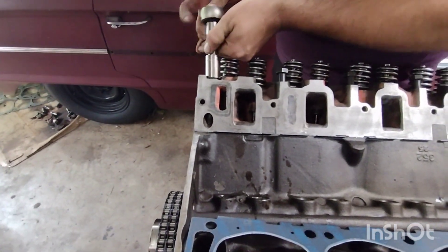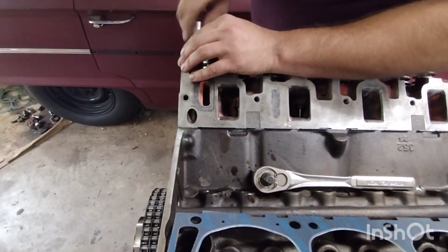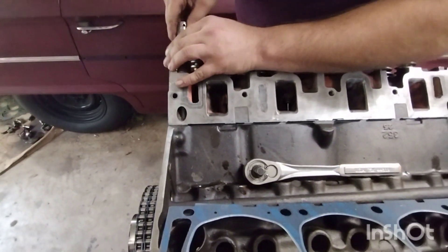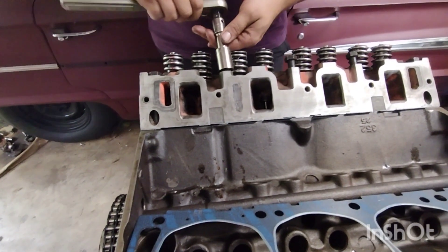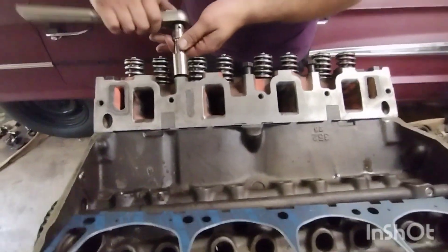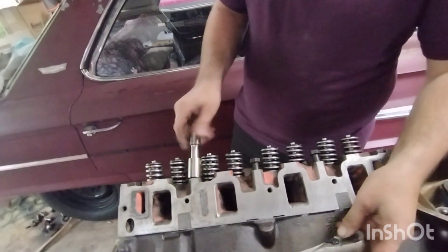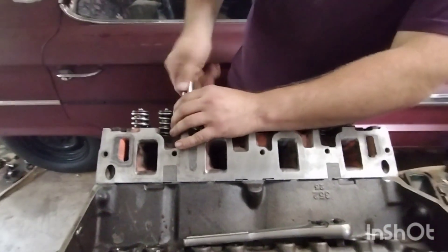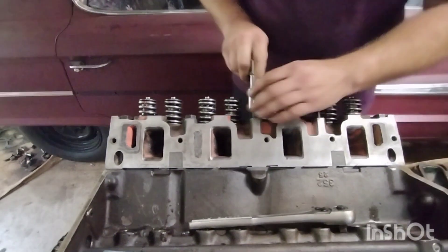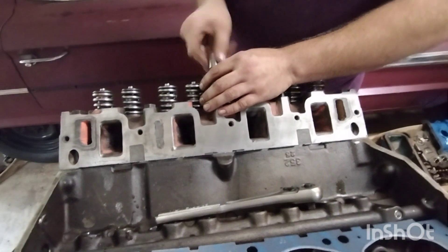Just run them all down by hand — that's what we're going to do. That one doesn't want to go by hand. Just run them all down. Do the same to the other side and we'll go ahead and show you when I go to torque them.